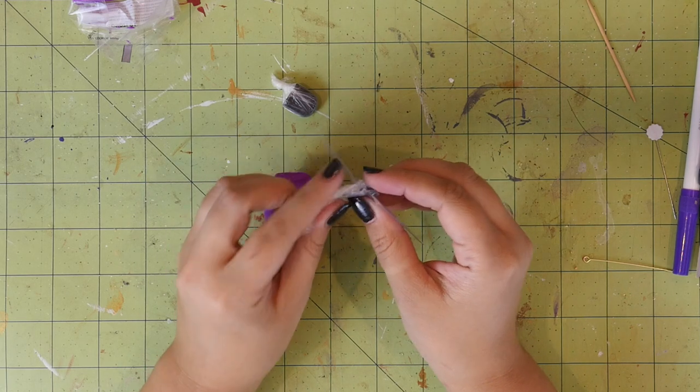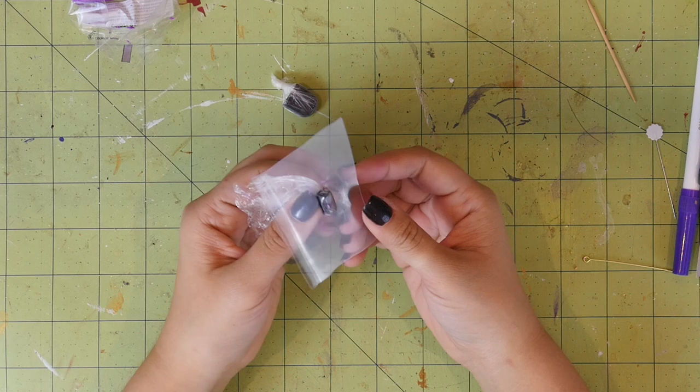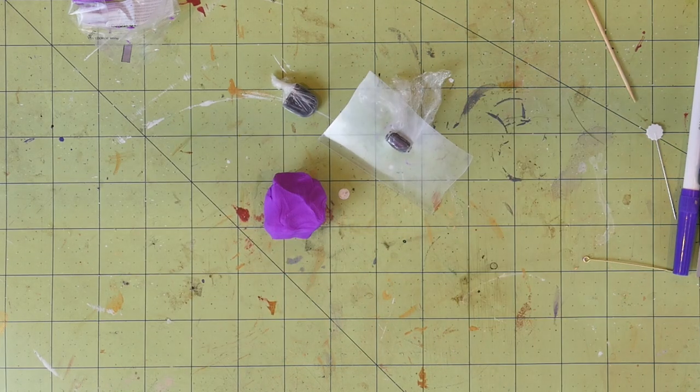You can try to tuck the extra saran wrap into the cover if there is not that much, and then close that onto the other side. It's not a big deal if you can't fit all of it in there — I couldn't. It just makes it so you have to be more careful about that side coming off while you're shaping the heart.